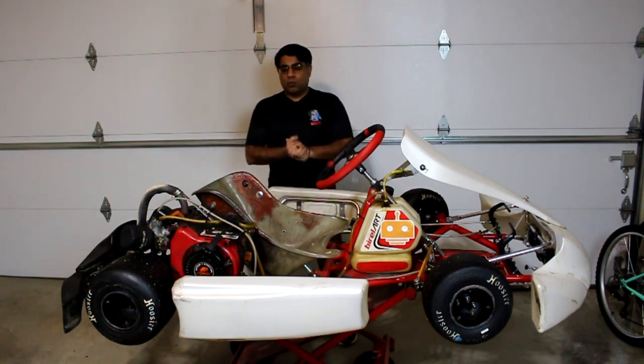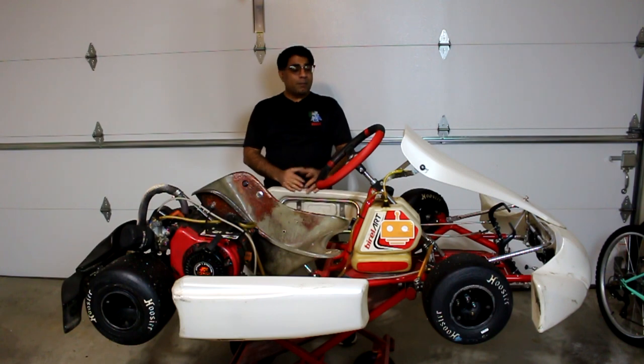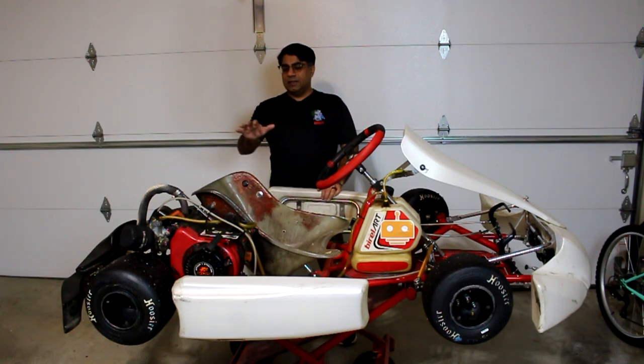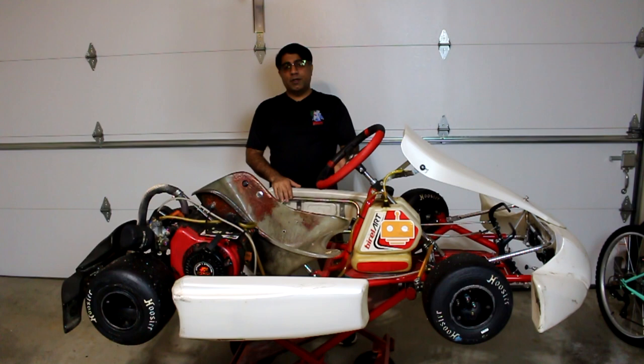What I'm going to do today is specifically take out the extremities of the go-kart — the bumpers front and back, the nose fairing, the wheels by themselves (I'll worry about the hubs later), and then the seat. The idea is that as I take these things off, I want you to see what the chassis on the inside looks like. This is going to be a multi-part series, just for you to see how simple yet a little complicated this chassis can be.